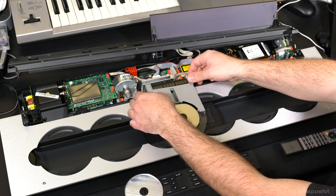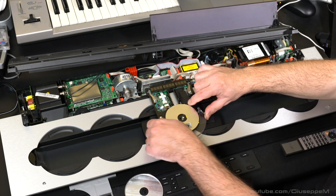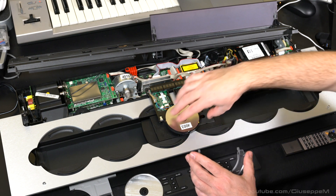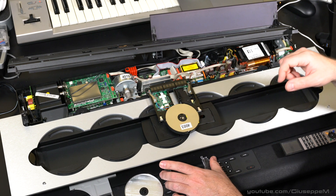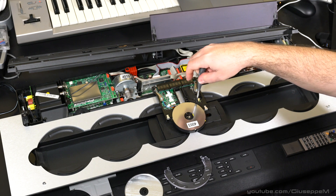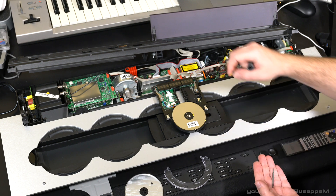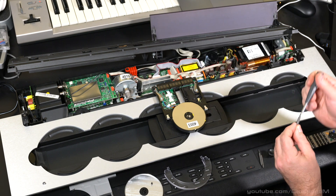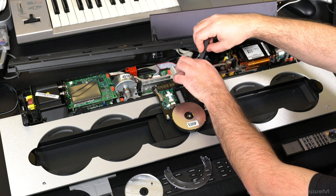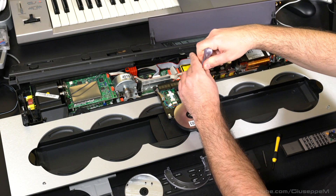I didn't really need to remove this other part but I did anyway so that I could clean it — it was kind of dirty. Now there are three torx screws that we need to remove: one, two, and three. Take this off, and then there will be two Phillips screws over those two metal parts, right and left.